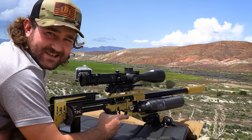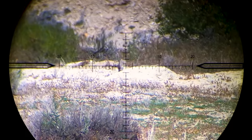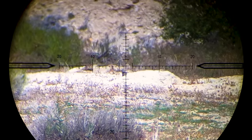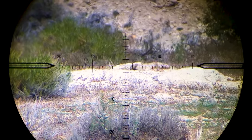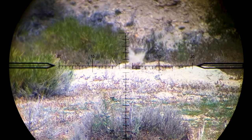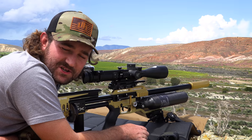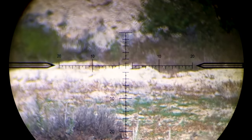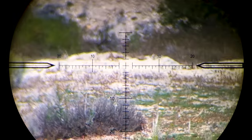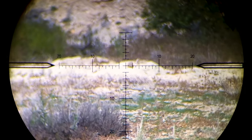That was so close — squirrel at 123 meters, elevation was perfect, but I just didn't hold enough for the wind on the first shot. On the second shot I held for the wind but must have just gone to either side of him — very close. I got a few more opportunities at the same mound, but the wind through the valley kept changing and I missed them all either left or right, all super close.